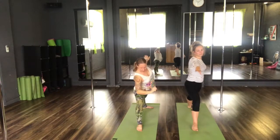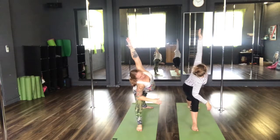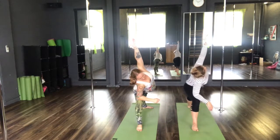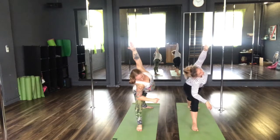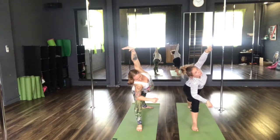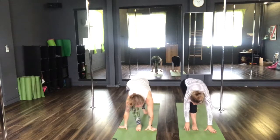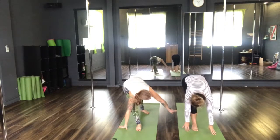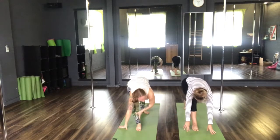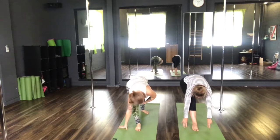Inhale, place the right elbow onto the right knee. Exhale as we sweep the arm up into side angle pose. Inhale, both hands down. Straighten the leg. Step the back foot in slightly. Straighten that front leg, hold here for three breaths — think about squeezing the quadricep muscle, lifting the kneecap.